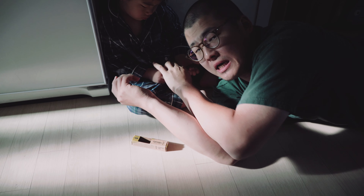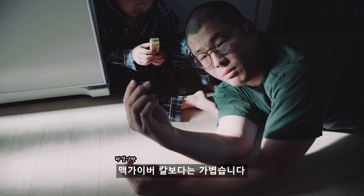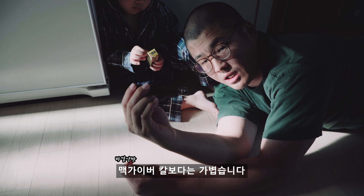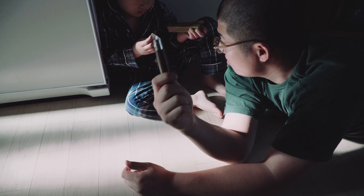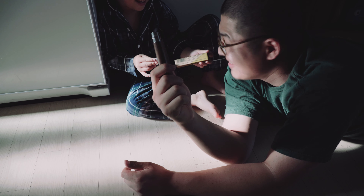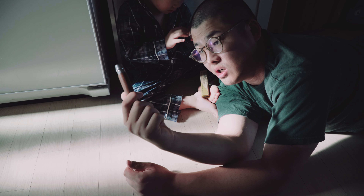I need a MacBook Pro. I'm going to get everything together. I will take over a couple of tools. I'm going to use it. It's very light.